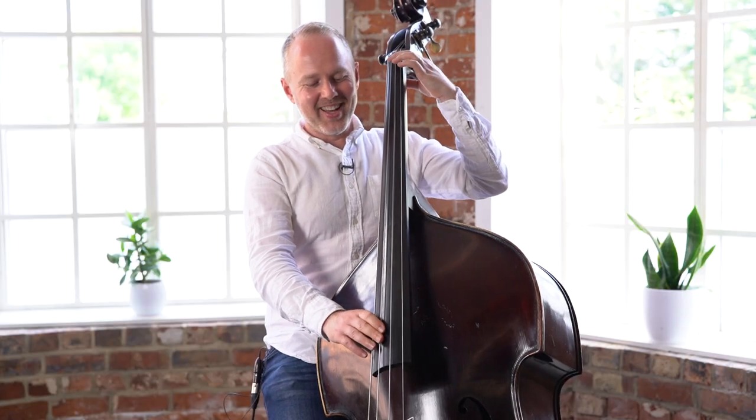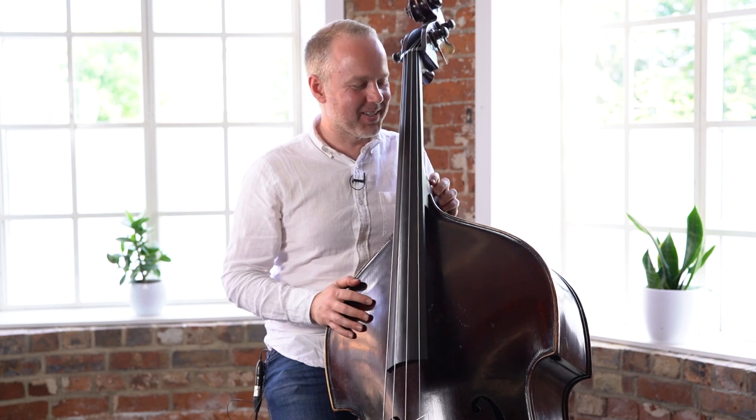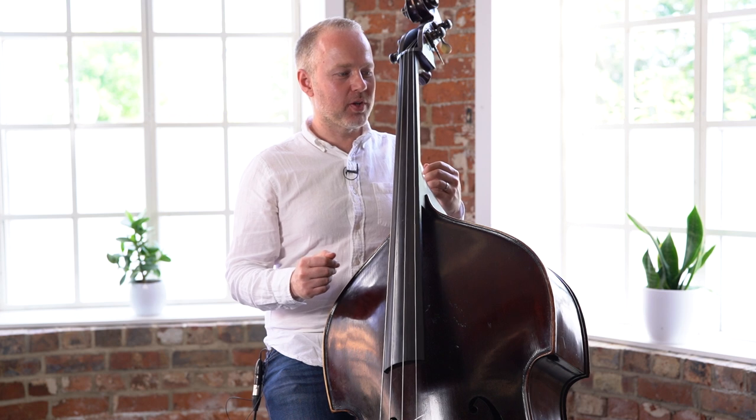So it's a really cheesy kind of bluesy melody. It's just something fun to practice whilst you're working on this first position.